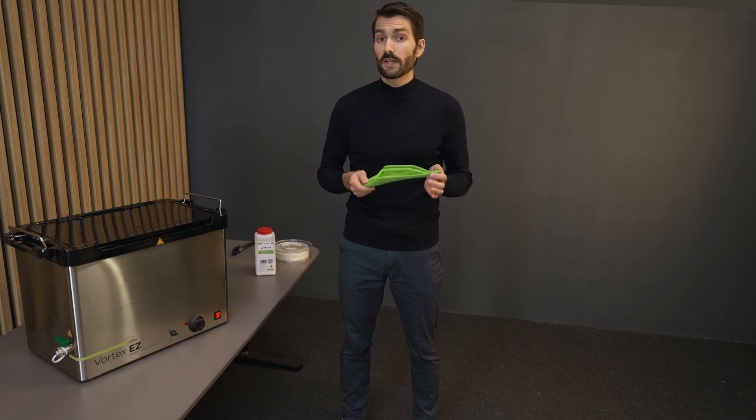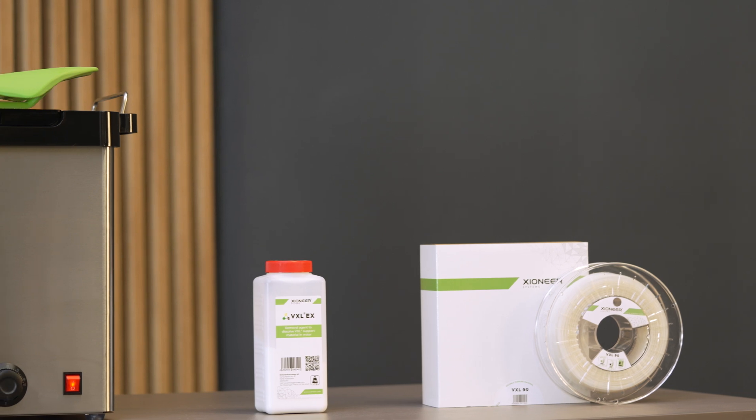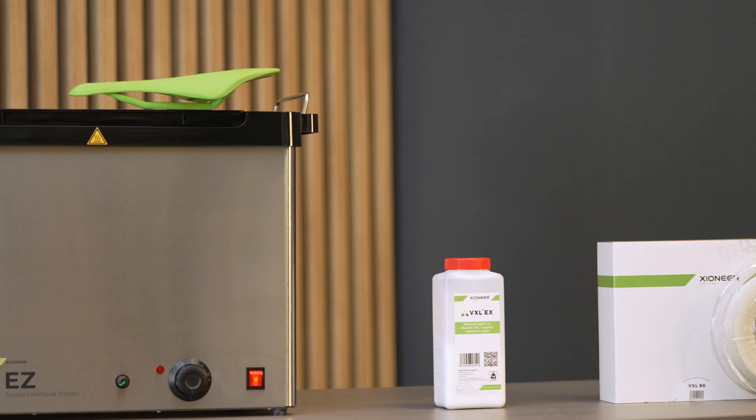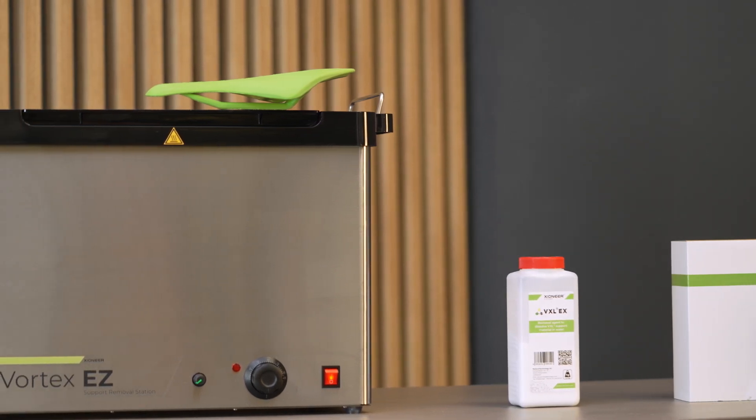Rinse the part under tap water to get rid of residue and let it dry. Our 3D printed part came out really nice. Thanks to Vortex-Easy and VXL, we got all of our support materials removed, leaving nice and smooth surfaces on our part. If you have any questions regarding our products, feel free to reach out at any time.